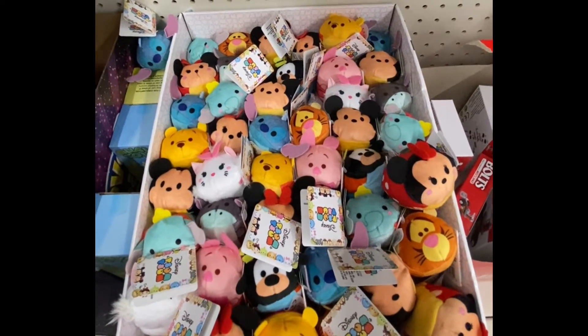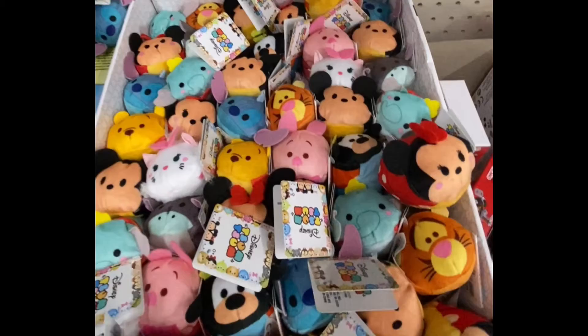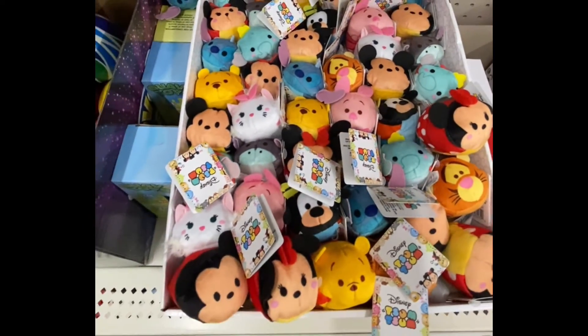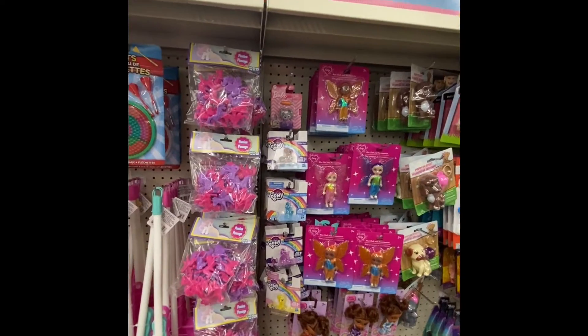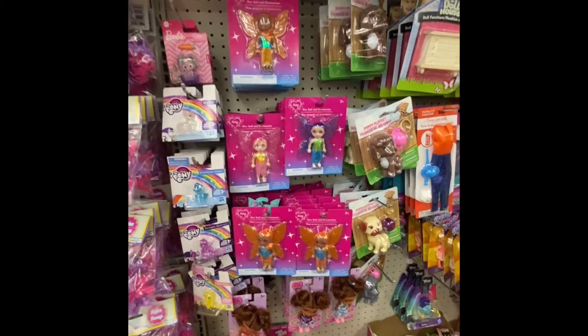And here we have the Mickey crew. I don't know how it costs in regular stores, but this is definitely a nice selection. And here are my little ponies and the fairies.